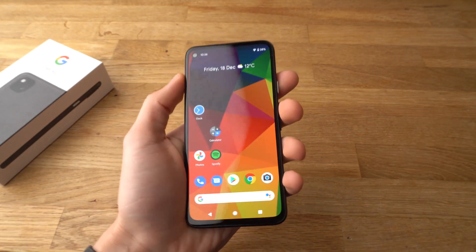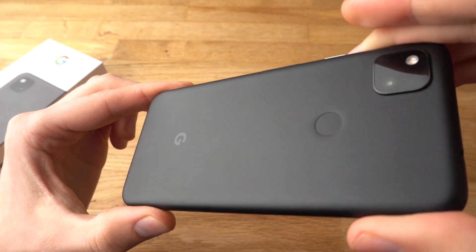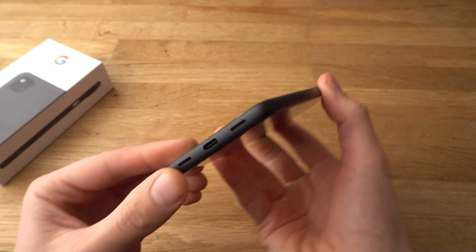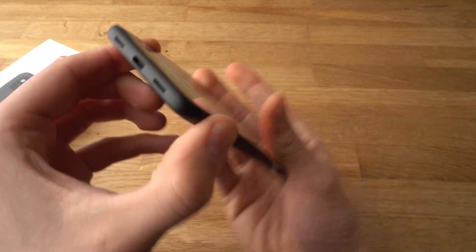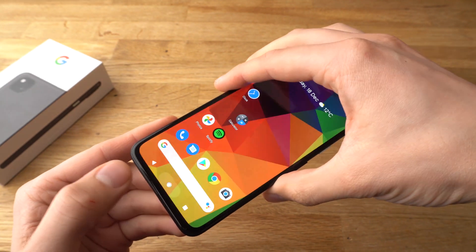Still, it's a nice feeling in the hands. There's the SIM slot, and it has got two speakers — one over here and one over here. The speakers are actually really good; I will show you them later.